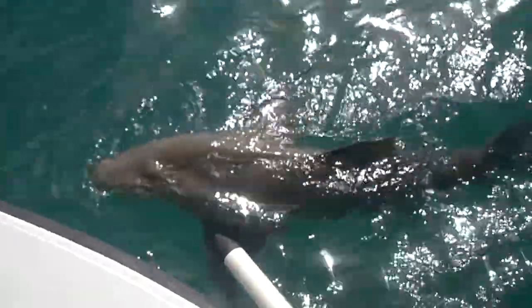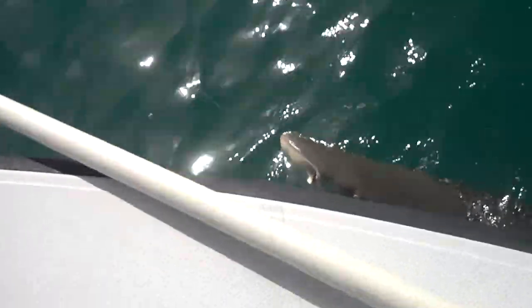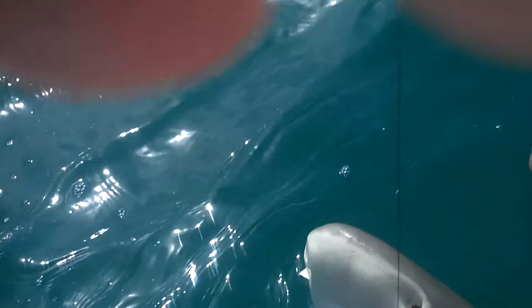There you go. Look at the top of his fin — it's a lemon shark. Pretty sweet. He's got his teeth for scooping things up. He's got big nostrils for smelling. Look at the jack swimming around him. Be careful, they do bite.